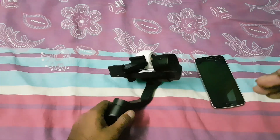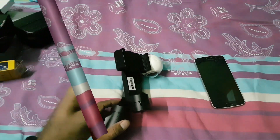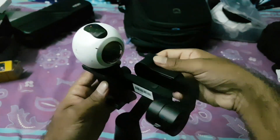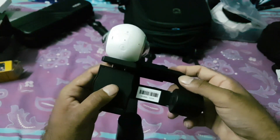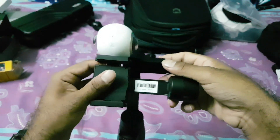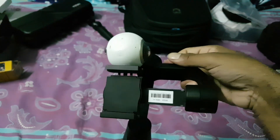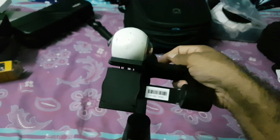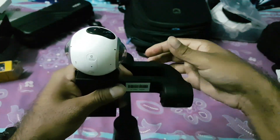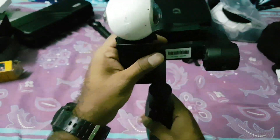Once attached, arrange it straight as per your preference. Before you switch it on, you need to balance the camera. Now that the 360 camera is on the gimbal, let's balance it first. It should sit like this — it's perfectly balanced. Just be very careful, because if you let go on an unbalanced gimbal it will fall and the lens may break. Since this is not a dedicated 360 camera gimbal, be extra careful when mounting.